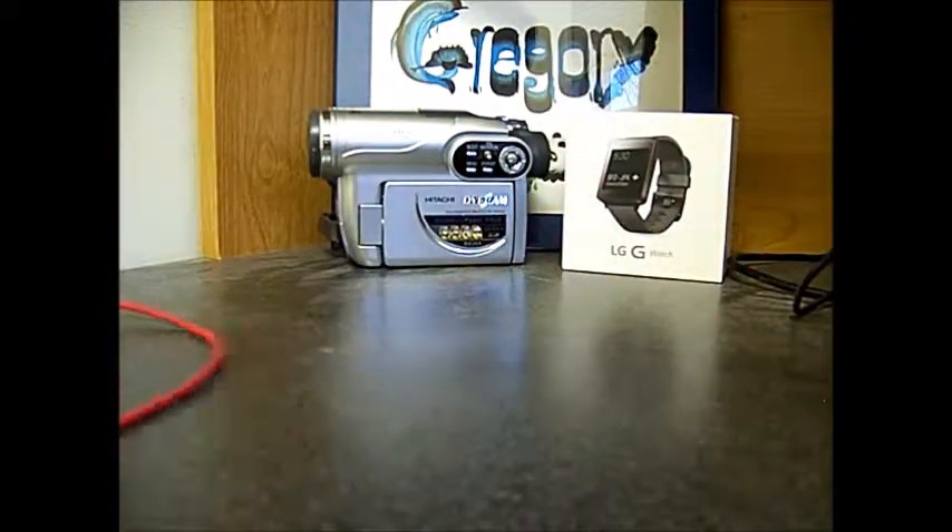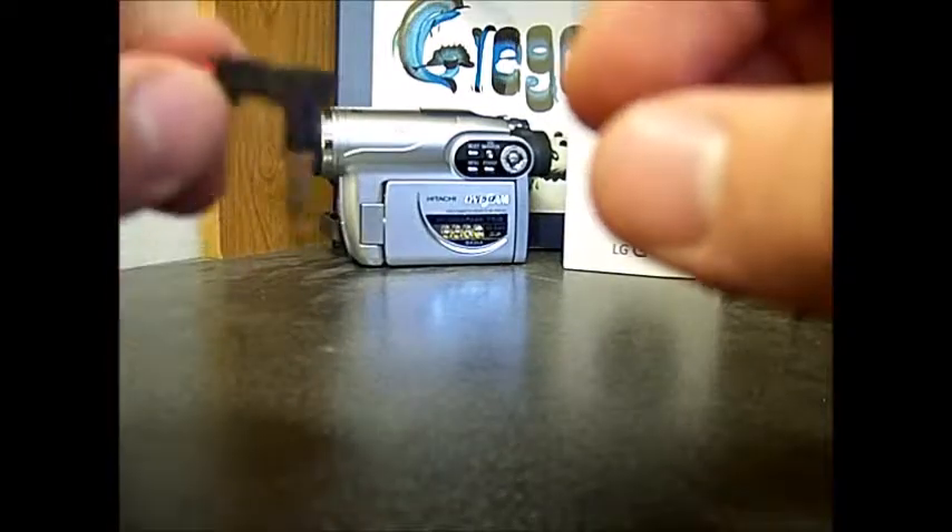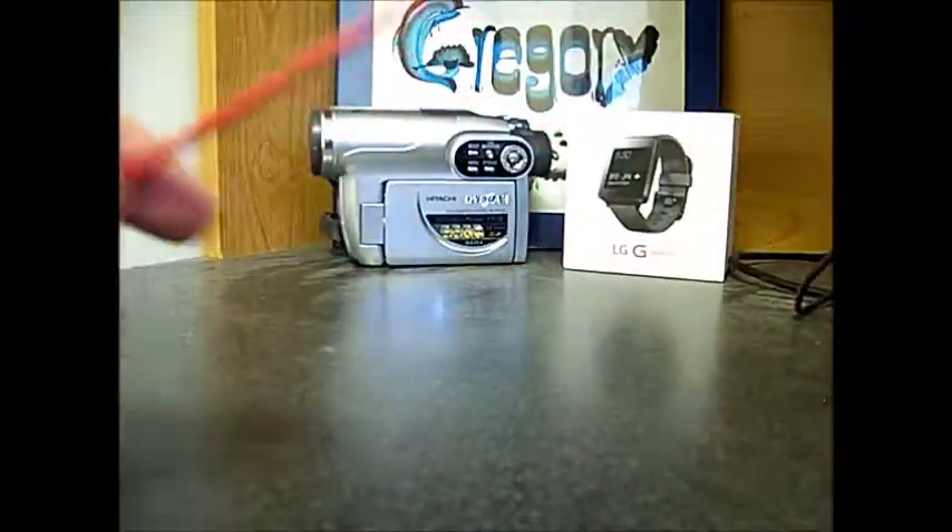Going down to the other end of the cord, it's just a standard 3.5mm headphone jack. It does say 'Sol' right there for Soul Republic, and it looks pretty sleek — just a nice circle with the 3.5mm headphone jack. Other than that, nothing much for the cord.